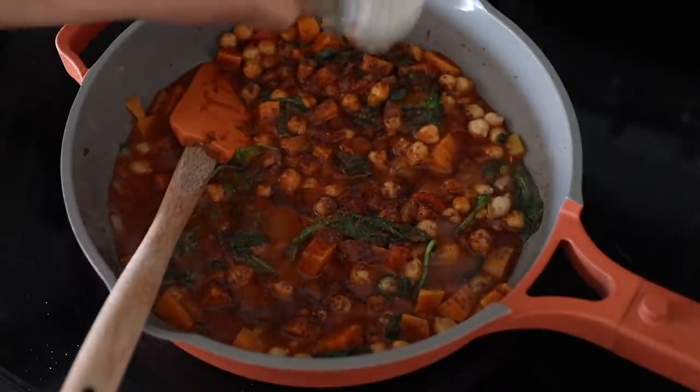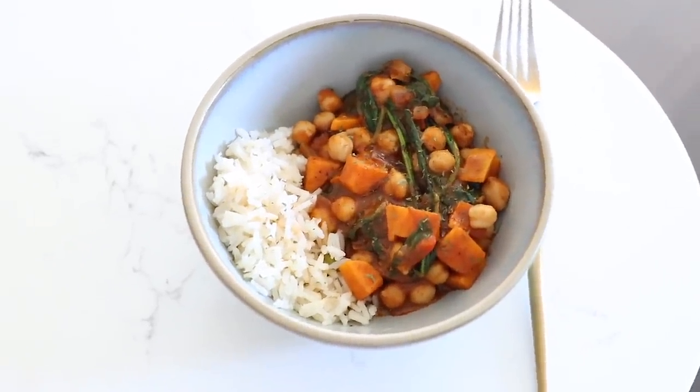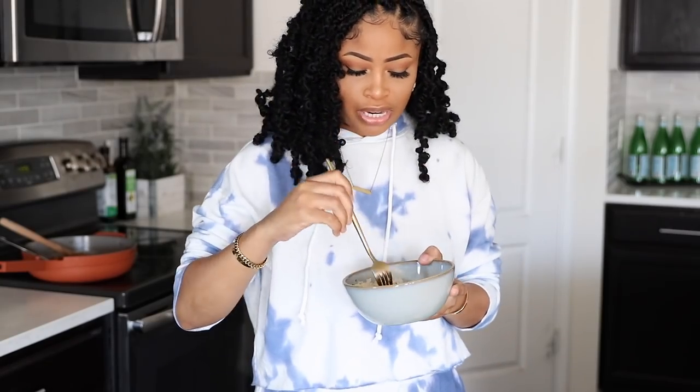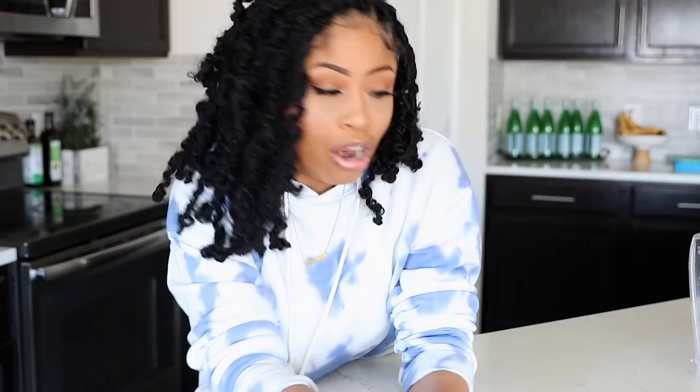There it is. I decided on going with some rice on the side — I just boiled the rice and didn't season it or anything because I'm going to mix it in. Alright guys, that is basically it. I hope you all enjoyed seeing what I eat in a week. Thanks so much for watching as always, and I'll catch up with you on my next one. Bye!